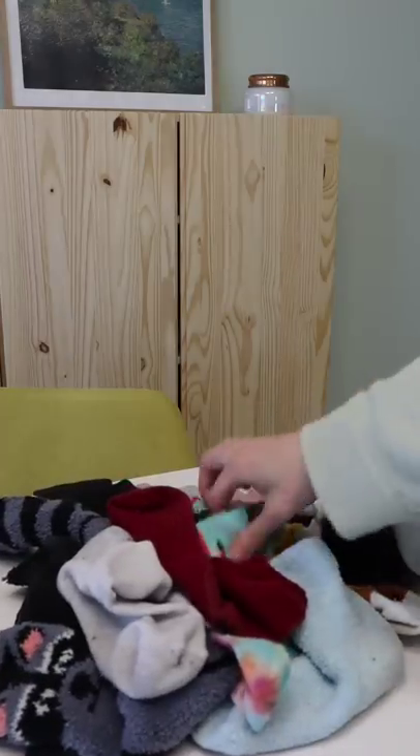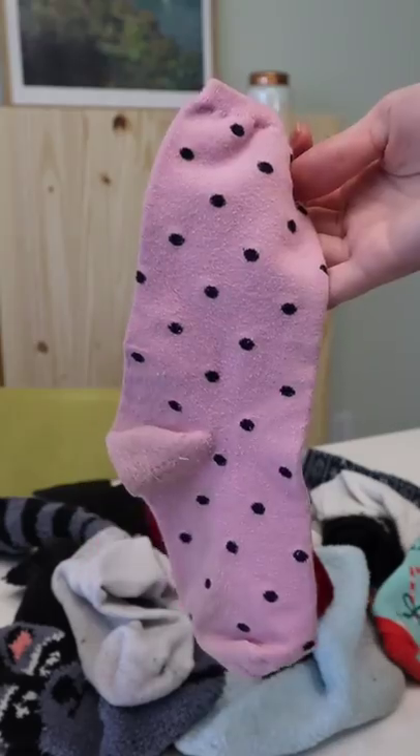Have you ever lost the match for your sock and wondered what to do with it? Well, I think we should turn them into scrunchies.